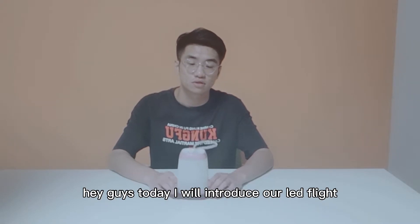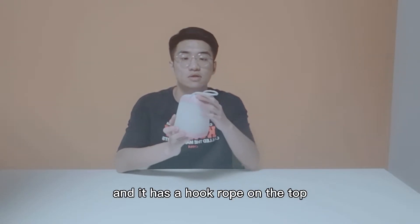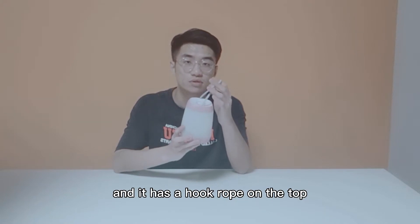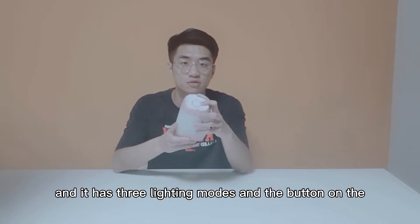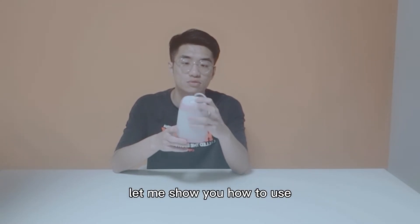Hey guys, today I will introduce our LED nightlight. It has a hook rope on the top, three lighting modes, and a button on the top. Let me show you how to use it.